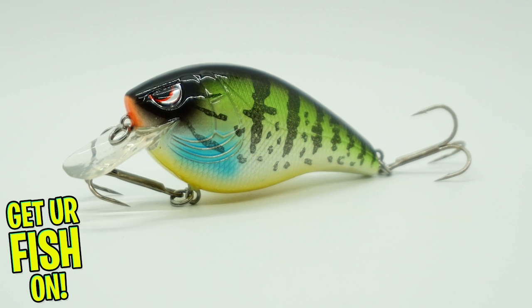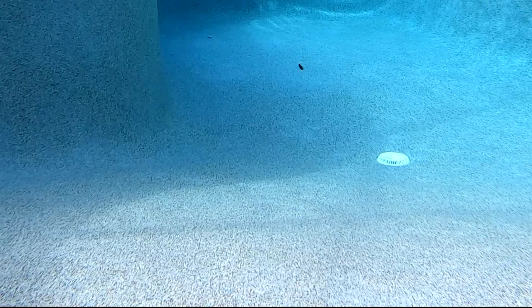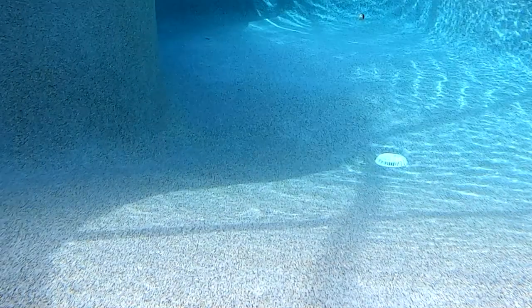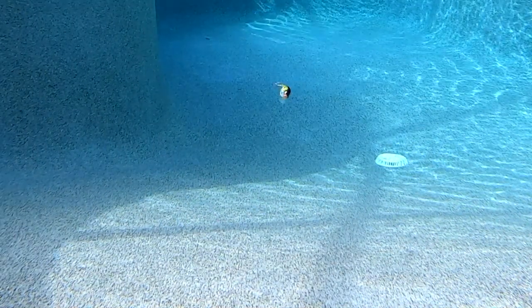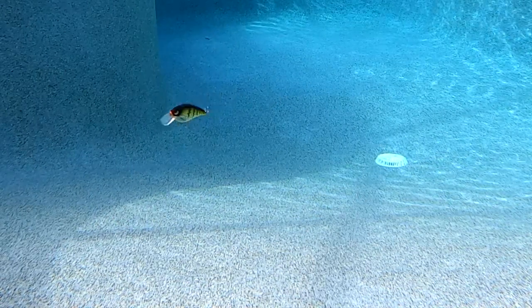This bait was designed with number four Gamakatsu treble hooks and comes at a great price for us budget anglers. It's named Essential because Spro believes all anglers should have this in their tackle box, thus the outstanding price.